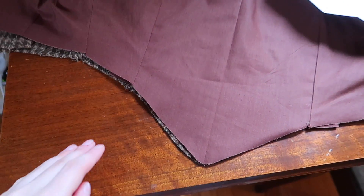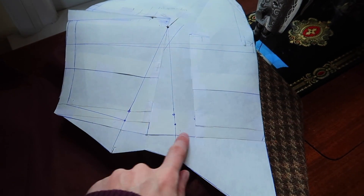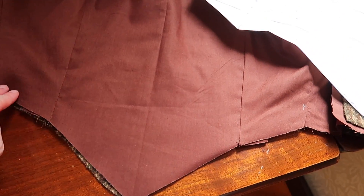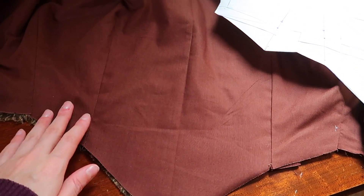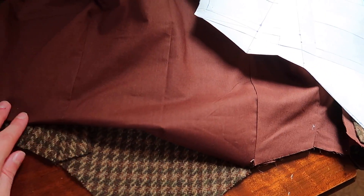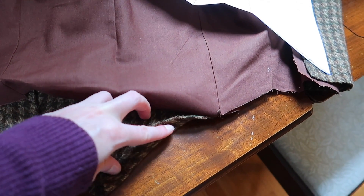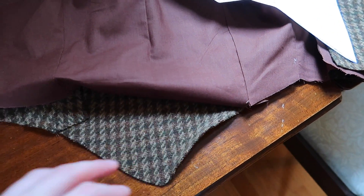I figured out a clever way to attach the skirt to the bodice, because the peak at the front is a bit of a problem. What I'm going to do is line up the pattern piece and find where it would have ended before I added the peak, trim just the lining layer down to a straight-across edge, stitch the skirt to the lining layer with the seam folded to the inside, and then on the outside turn the bottom edge in and hand stitch it down to the skirt.